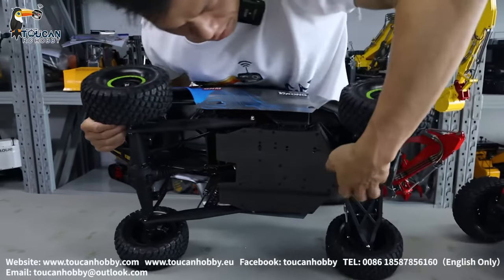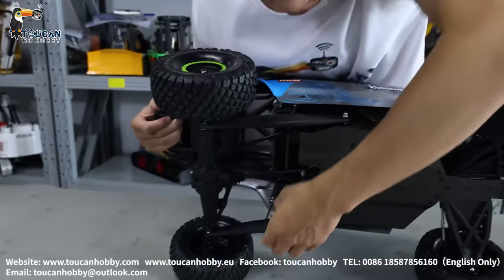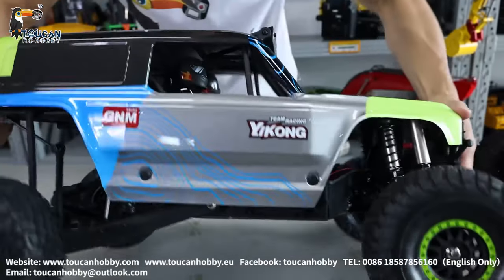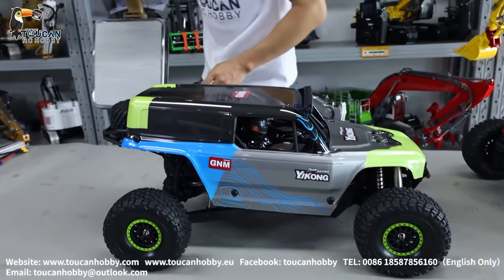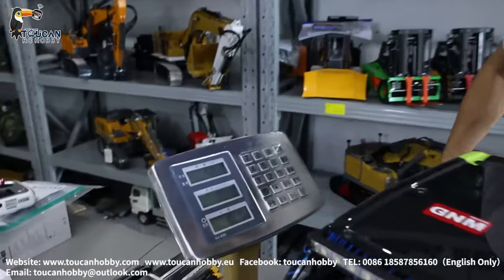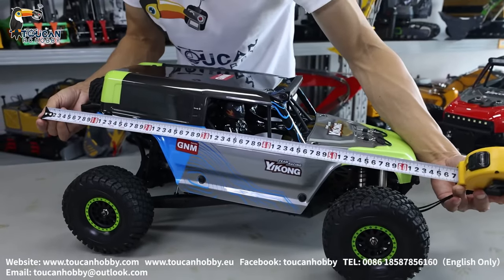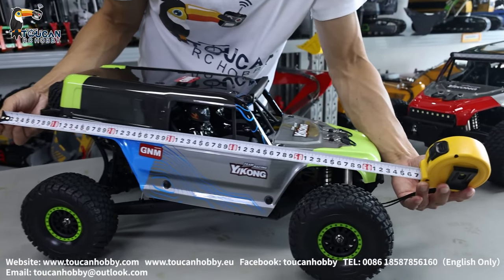We have the metal plate under there, and this connecting rod is plastic. So we have the driving system — it's metal. The weight is around 6 kg. So from rear bumper to front, around 64 to 65 cm.